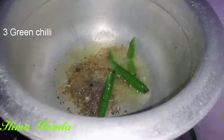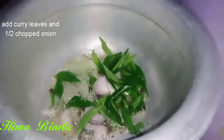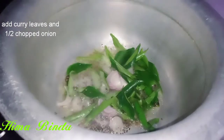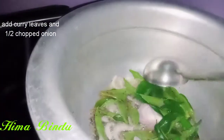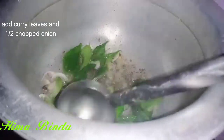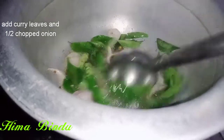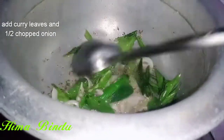I am going to cut the onion into a brown color. If you have a doubt, I will not add the onion. I am going to add some powder and chintapandu.